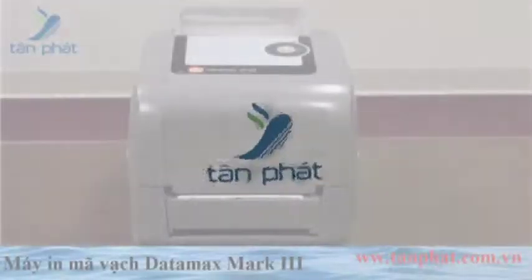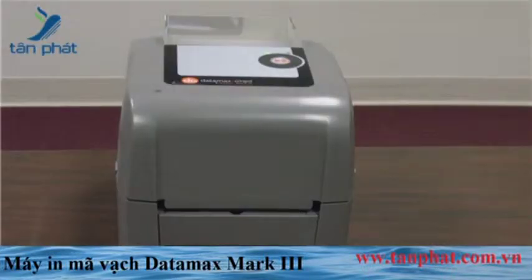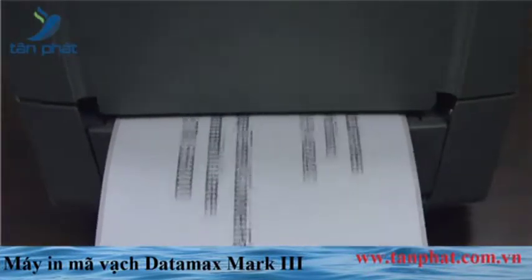Datamax O'Neill E-Class Mark III series is an entirely new family of desktop printers with three dimensions of value: affordable to own, easy to use, and economical to operate.